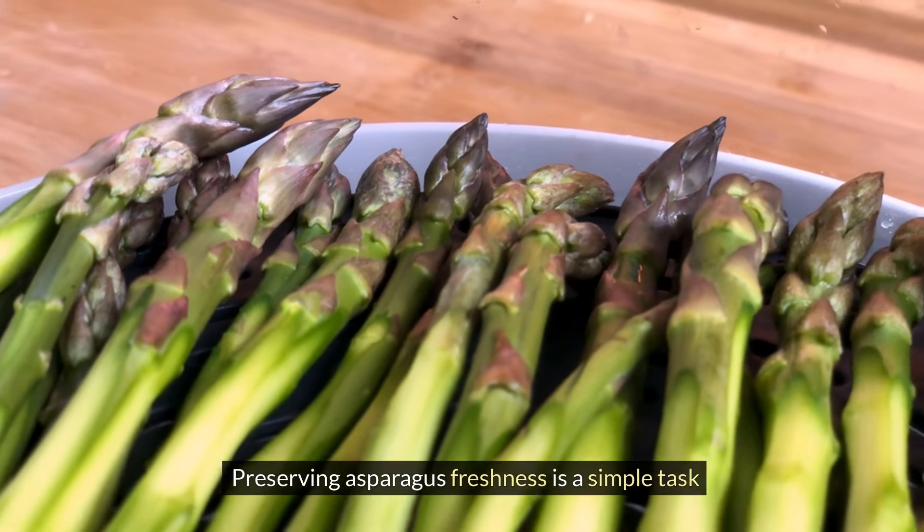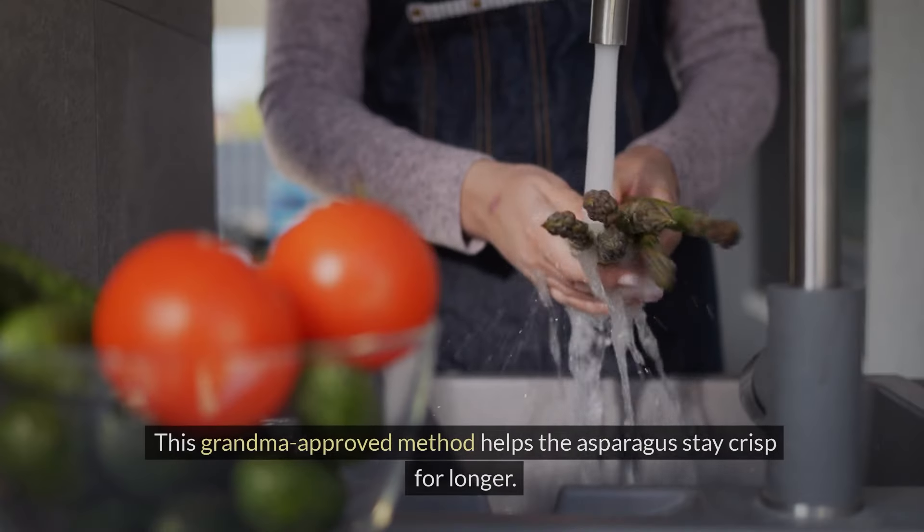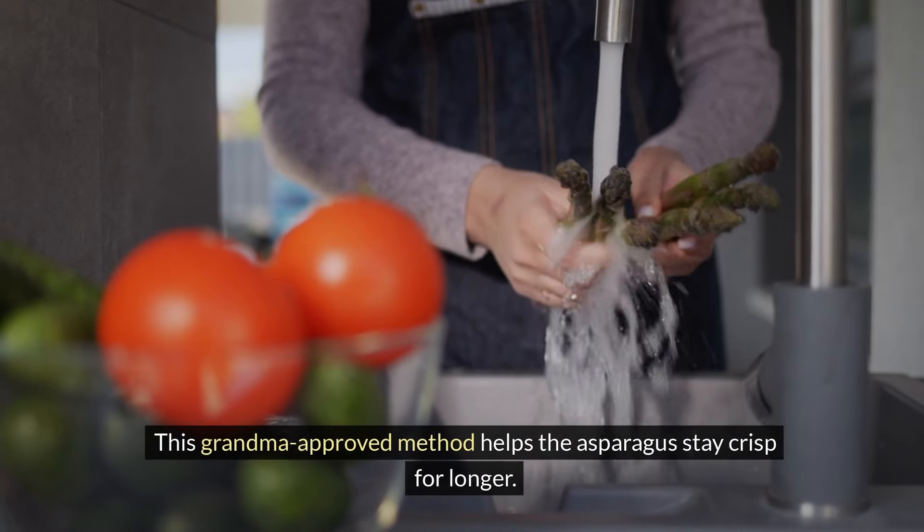Preserving asparagus freshness is a simple task. Just stand the stalks upright in a glass of water and cover with a plastic bag before refrigerating. This Grandma-approved method helps the asparagus stay crisp for longer.